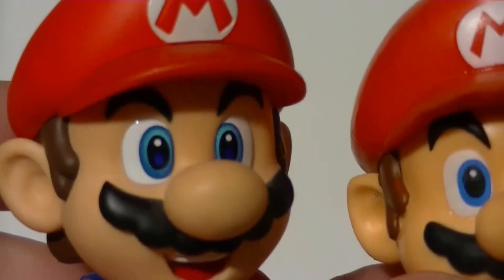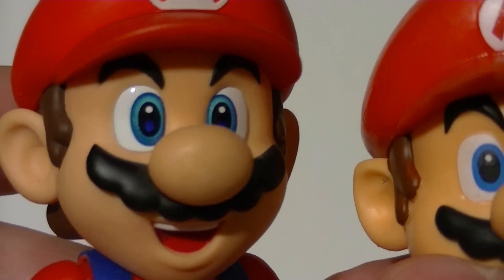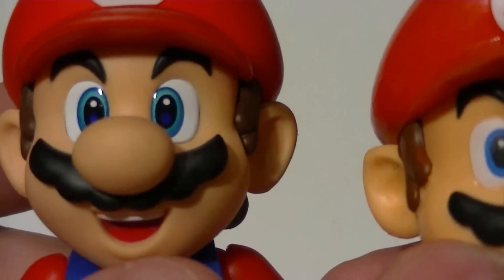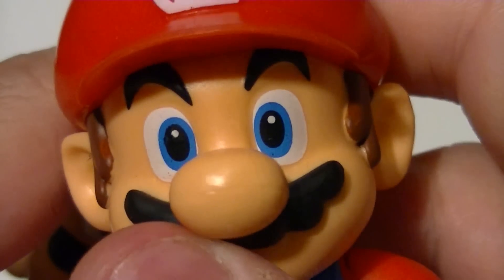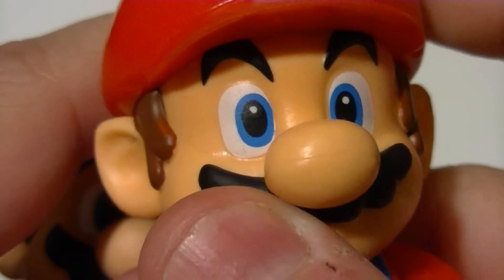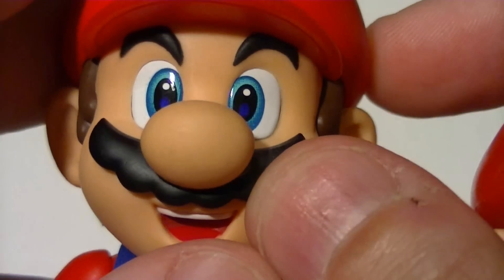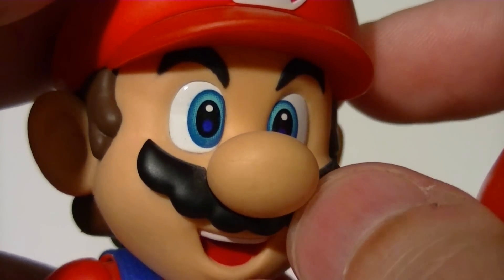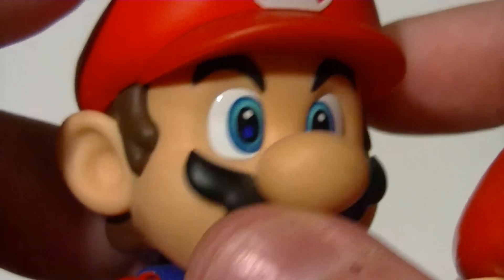If you look specifically at the eyes of the Figuarts Mario — those are really something. There's nothing inherently wrong with the way the World of Nintendo Mario's eyes are painted; they look like toy eyes, just painted. But the Figuarts has that pearlescent finish and multiple paint depths — that's impressive. I can get lost in those eyes.